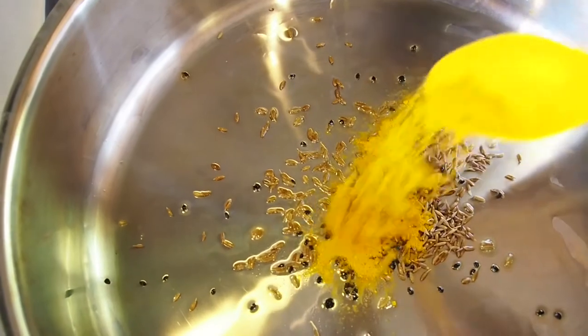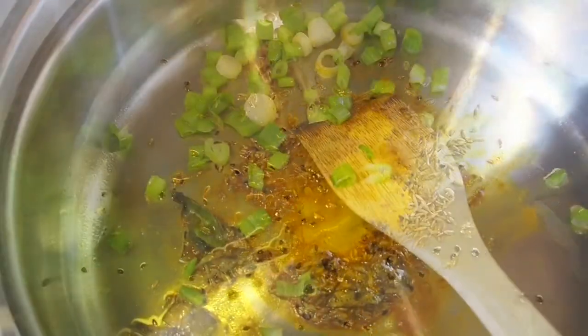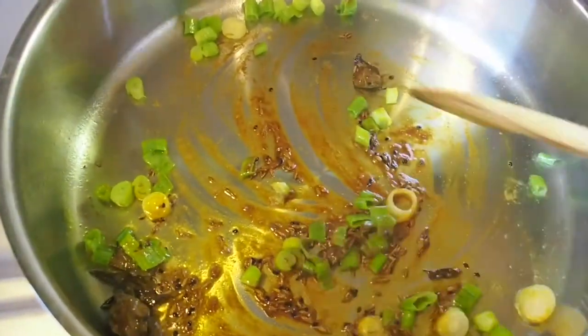On low flame, heat 1 teaspoon of olive oil, add 1 teaspoon of cumin seeds and carom seeds, and a teaspoon of turmeric powder. Add scallions.